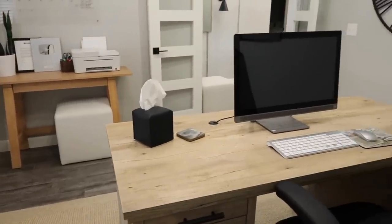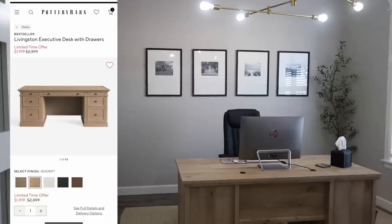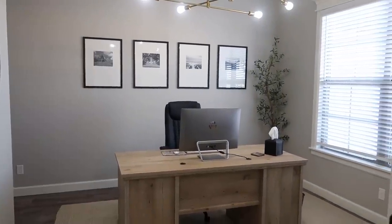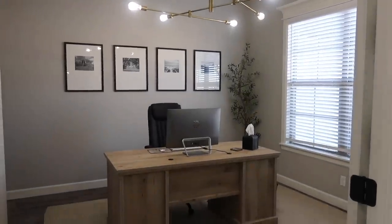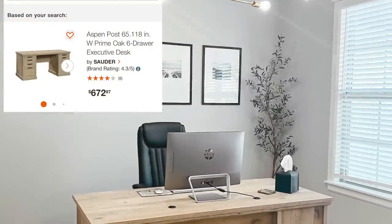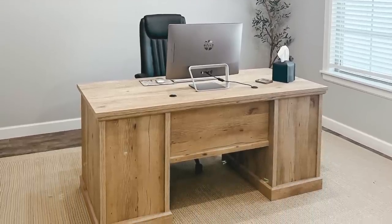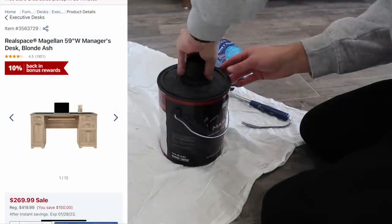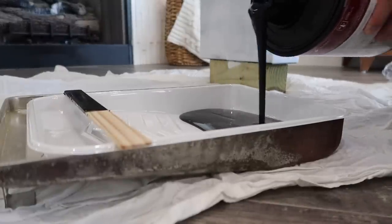I wanted to touch on the desks quickly. The ones I originally wanted were $2,000 plus tax and shipping, and I needed two of them. I did some Google searches and found amazing ones from Home Depot for only $673 each — I was able to grab two for cheaper than the price of the one Pottery Barn desk. They are so heavy duty with so many features. Even if you're looking for a better budget option, there was one for $270. Just do your research and you can find the style you're looking for within your budget.